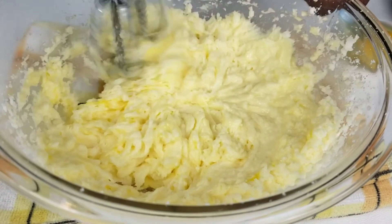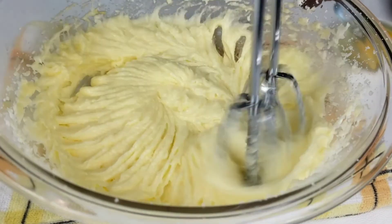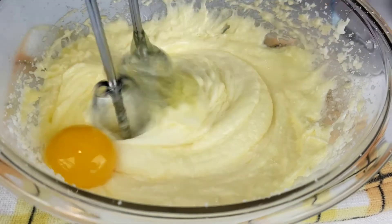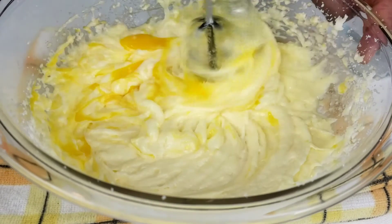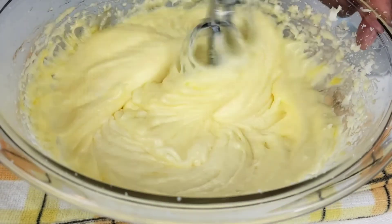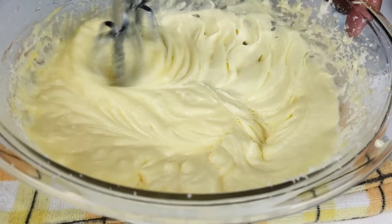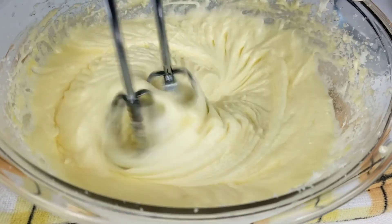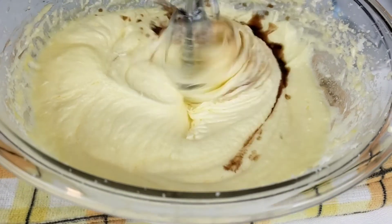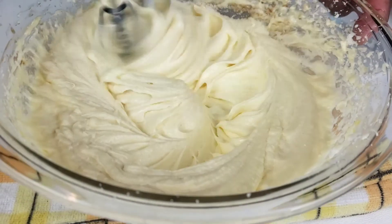Have you ever tried buttermilk pie? You need to give it a try — it's not even hard to make. It's really delicious and very sweet, and it doesn't taste like buttermilk at all. I know you will love it. Next, we are going to add vanilla extract. Beat well until well combined.